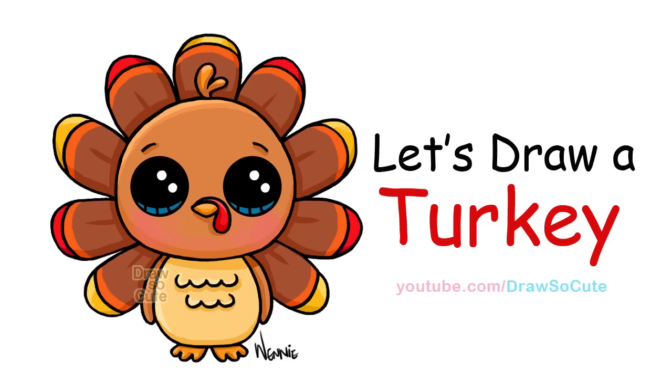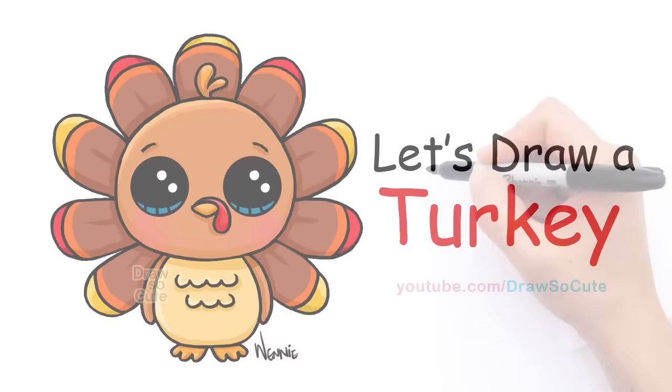Hi there, Wendy here from Draw So Cute. In this video I'm going to show you how to draw my Draw So Cute Turkey. So let's get started.